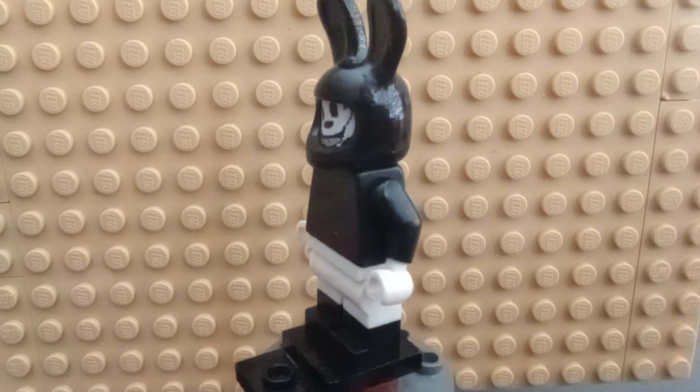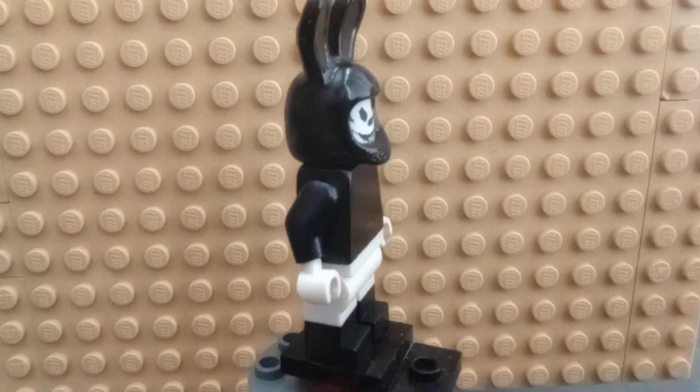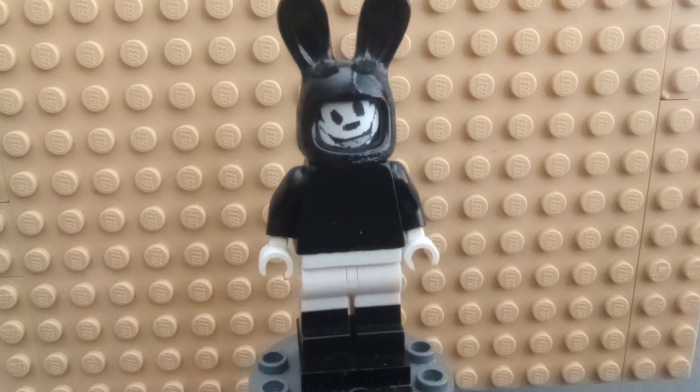Tell me your thoughts — what do you think of this as my first Lego painted minifigure? Thank you for watching. Remember to like, comment, subscribe. See y'all next time. Goodbye.